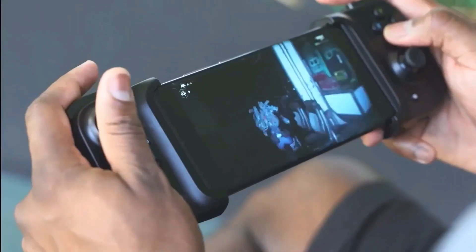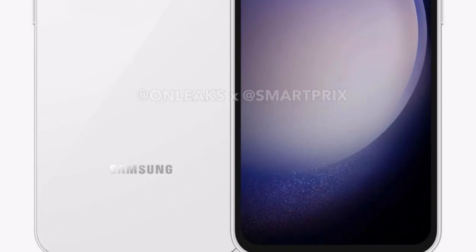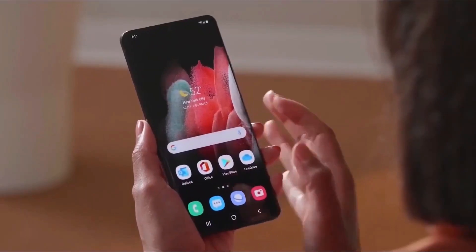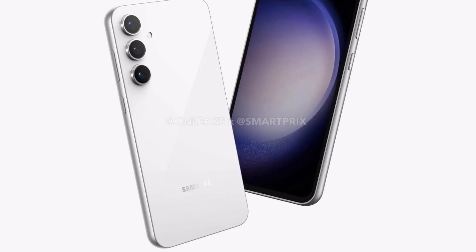If this turns out to be true, the S23 FE could potentially become the best budget 5G phone of 2023. What do you think about the Galaxy S23 Fan Edition first look? Let me know your thoughts in the comments section. As always, thank you for watching and I will see you in the next video. Peace out!